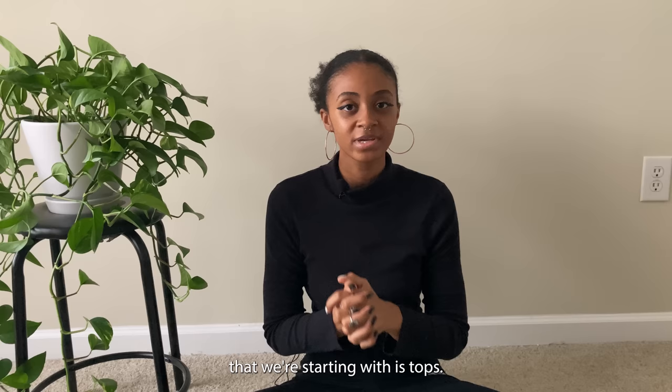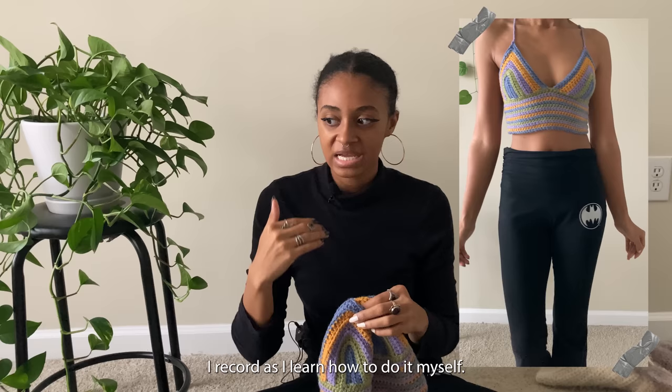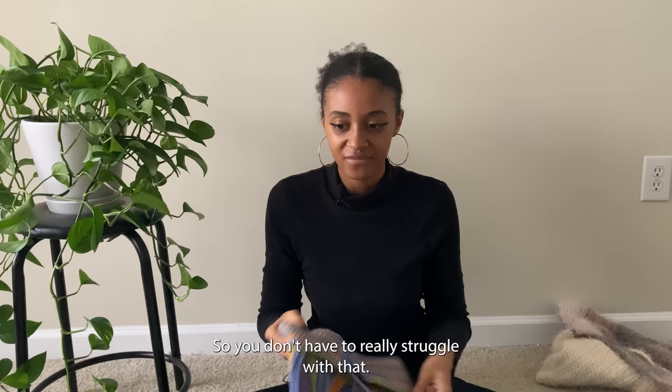I've split everything into different categories, and the first category is tops. The first top I'm going to show is this colorful bralette — I think I did this for my spring crochet video. This was the first bralette I've ever made. On a lot of the tutorials I make, I record as I learn how to do it myself. Once you get the hang of making a bralette, you won't have any trouble making any for yourself ever again because it's basically the same size every time.